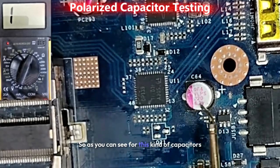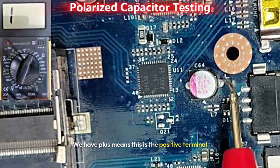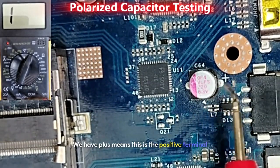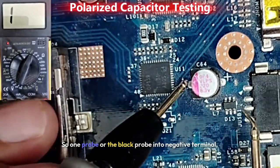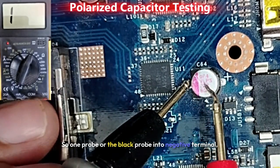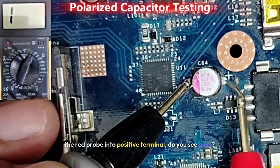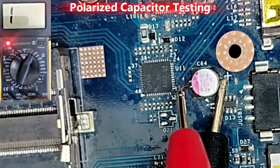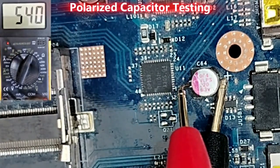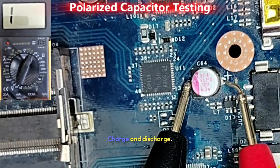For this kind of capacitor it is basically polarized — we have the positive terminal and here the negative terminal. The black probe goes in the negative terminal and the red probe in the positive terminal. You can see we get charge and discharge. If I swap the probes, you see charge and discharge again.